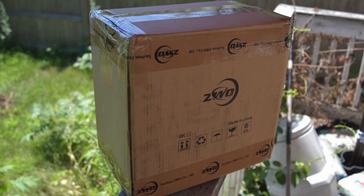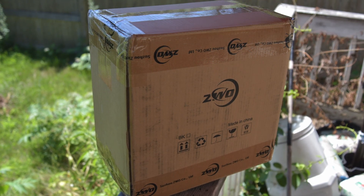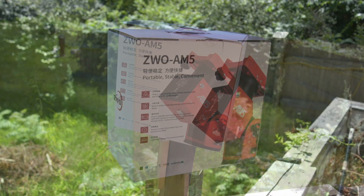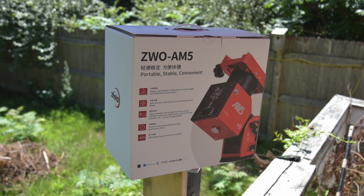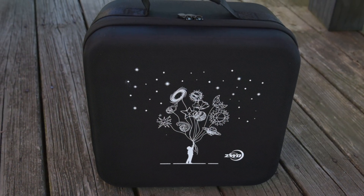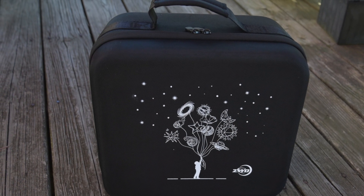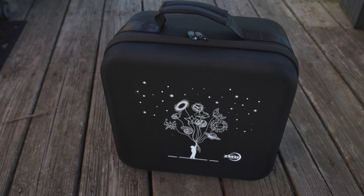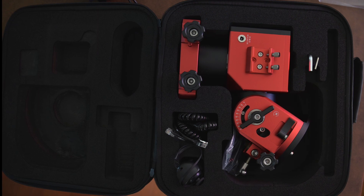I knew it was going to be delivered yesterday and got the notification from UPS. But before that, in the days leading up to that, I started a list of tests and things I was curious about with the mount. I know guiding is a clear one and everyone's doing that — definitely going to run some guide tests because that's an obvious first step.